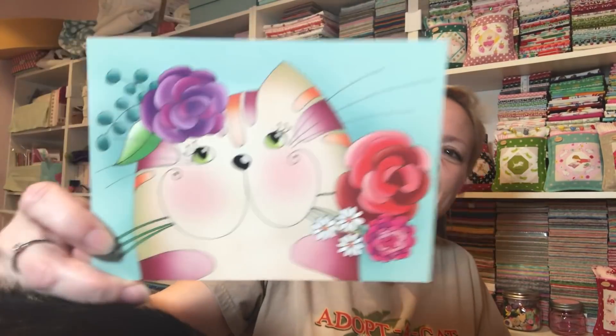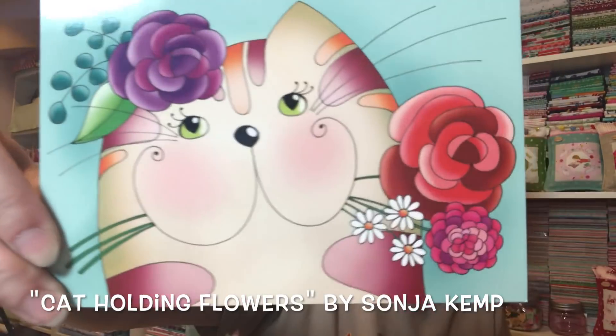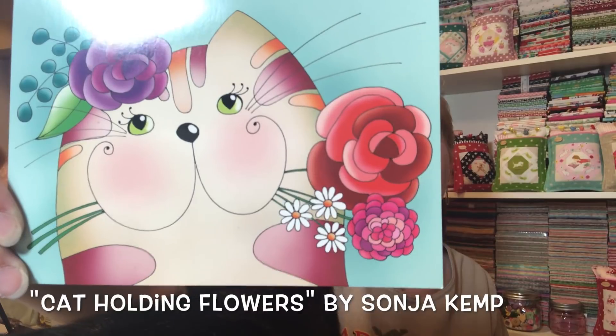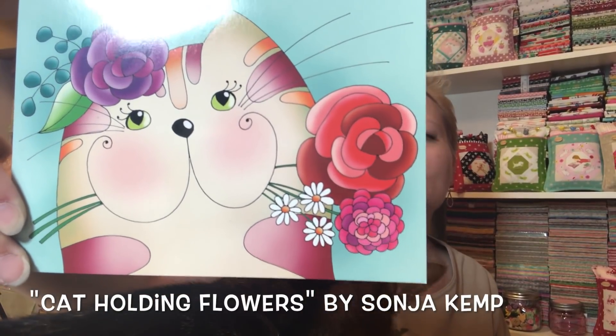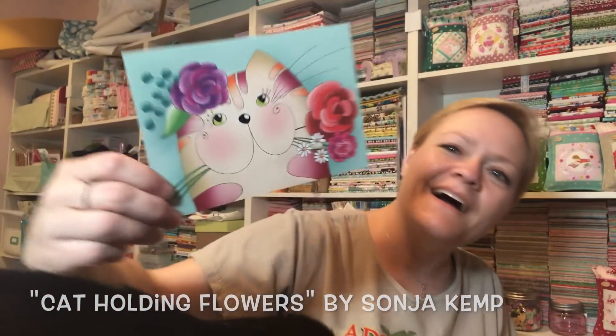Am I close enough? Oh my gosh, it's so hard to make a video right here and see what you guys are seeing. So this is Cat Holding Flowers by Sonia Kemp. Isn't that pretty? Such bright, vibrant colors. I love it. Okay, so let's see what we have here.